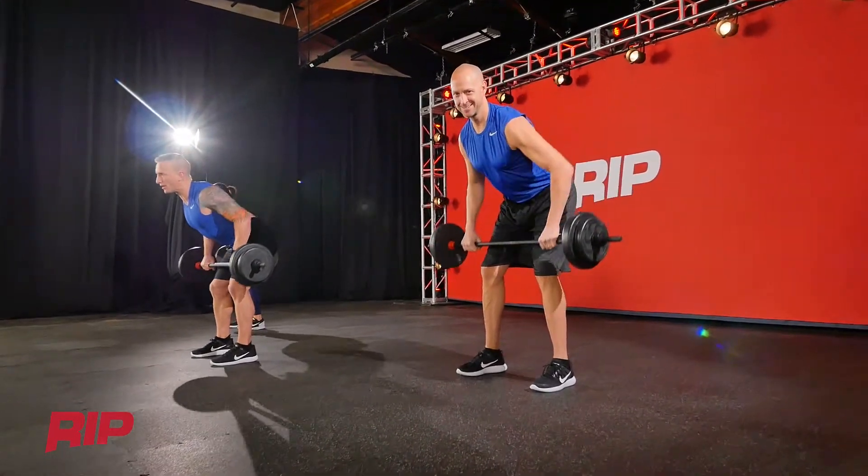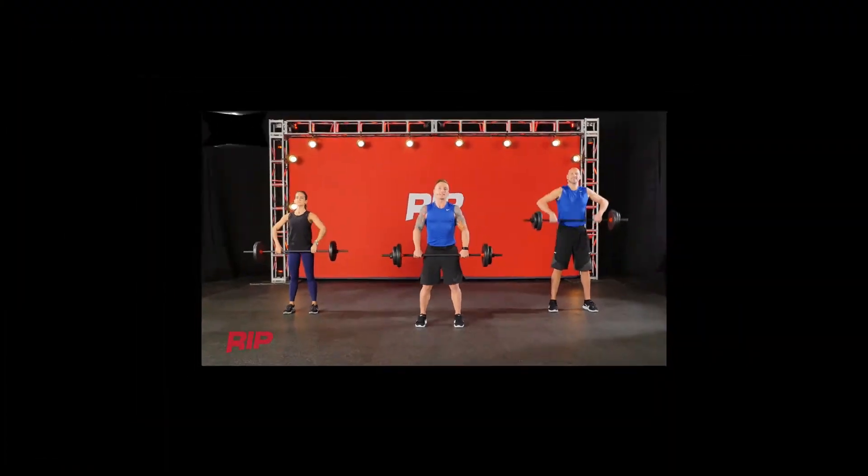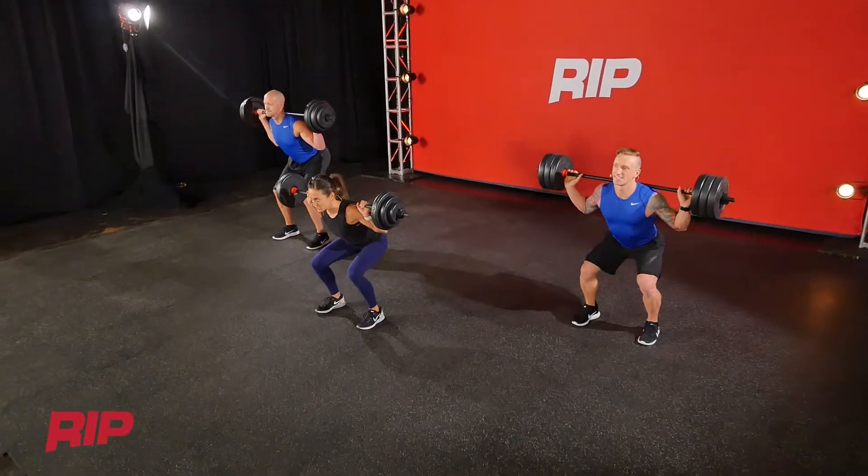Feel the shoulder blades really lift the bar into the belly. One more like that — nice and controlled movement.